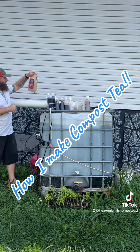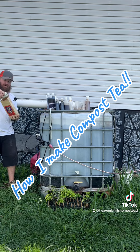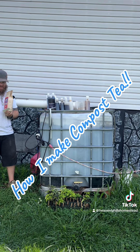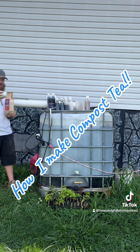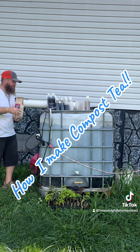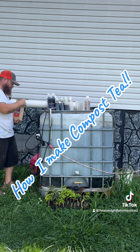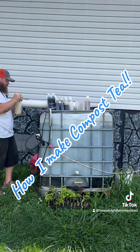Next thing we have compost tea from Malibu Compost — really love their stuff. I've done really well mixing these two together; they complement each other very well. In the drink it goes. I've done them separately and I've done them together, and I like the results I get from using both of them together.